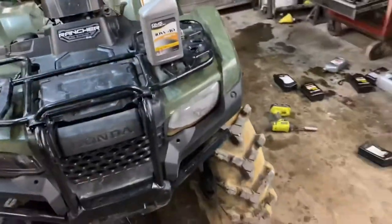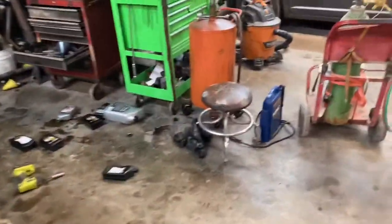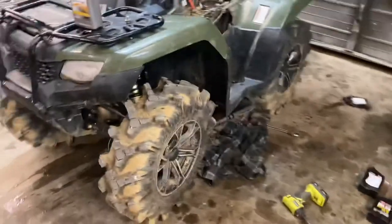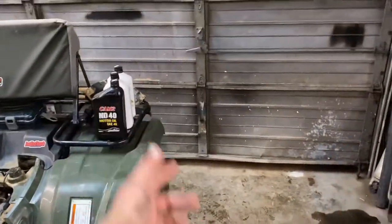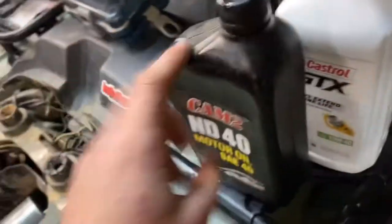It wasn't milky at all the last time, but I'm gonna keep on changing it just to make sure. Then Monday when the Honda dealership's open, I'm gonna go up there and get some actual — I think it's called GN4 or something like that. But until then I'm flushing it out with ND motor oil.